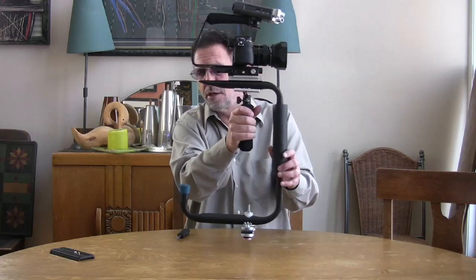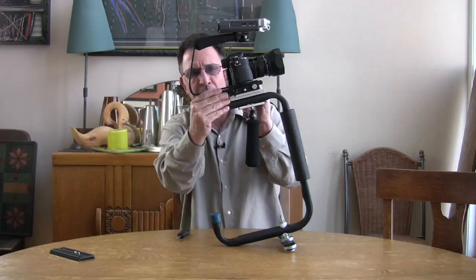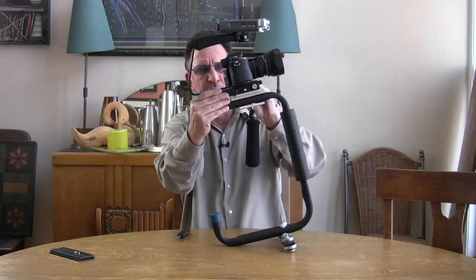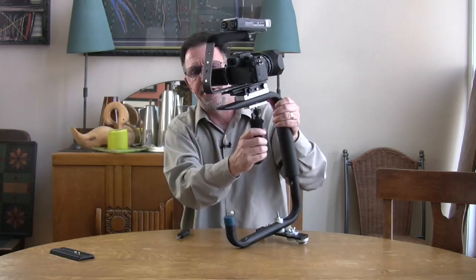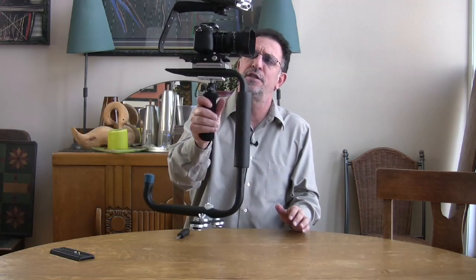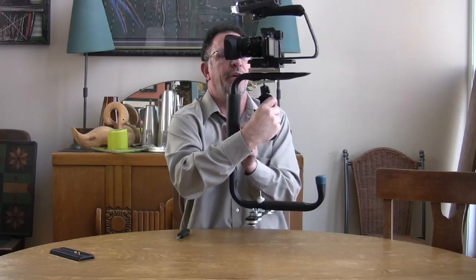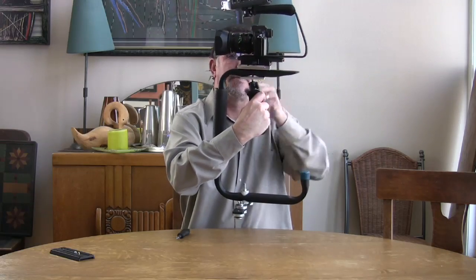Usually you're lens-heavy because you've got all the glass up front, so you'll have to slide the plate a little bit to the rear and then tighten it back up. I moved it just a millimeter or so and ended up with a perfect front-to-back balance.